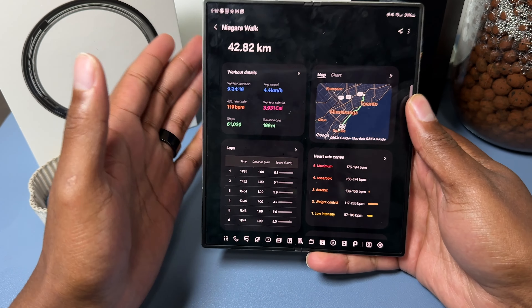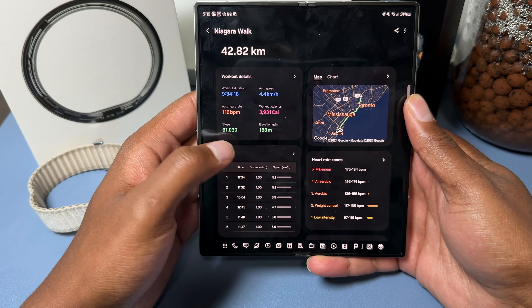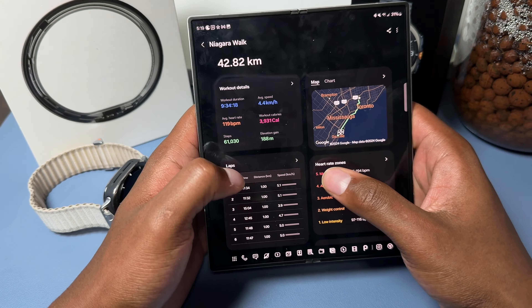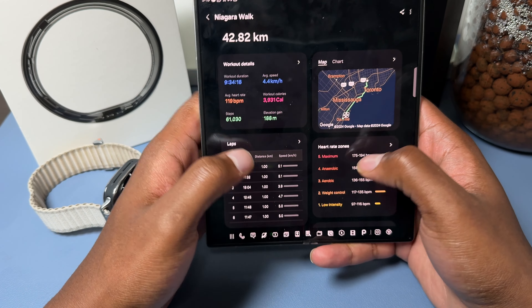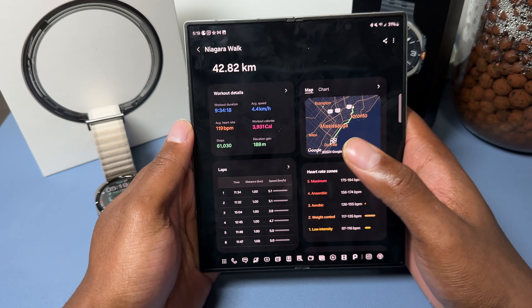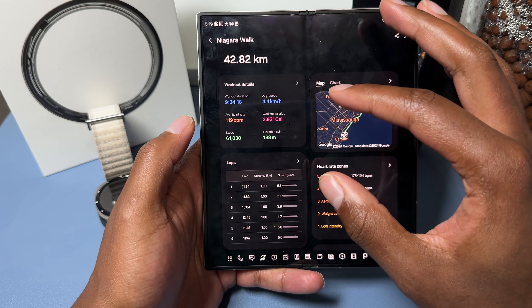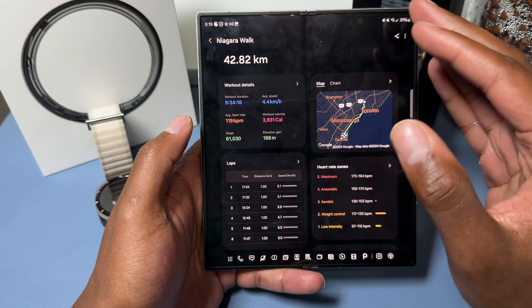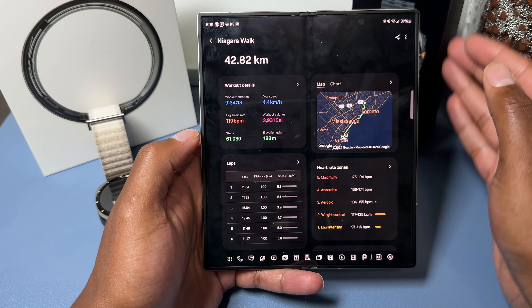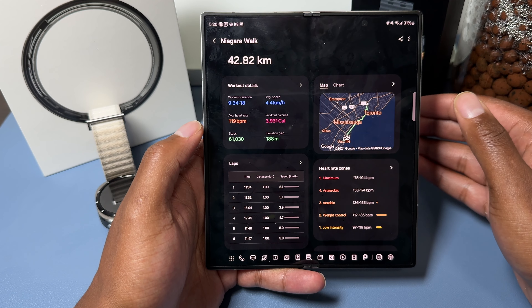I definitely walked more than 61,000 steps and more than nine hours and 34 minutes total, but that's what the watch tracked. Aside from the auto-pause issue, I feel the tracking was pretty accurate. I also had an iPhone 15 Pro Max tracking steps, plus the second watch — and the step counts were all lining up with each other. The Galaxy Watch Ultra just had slightly fewer steps because of the pausing issue.